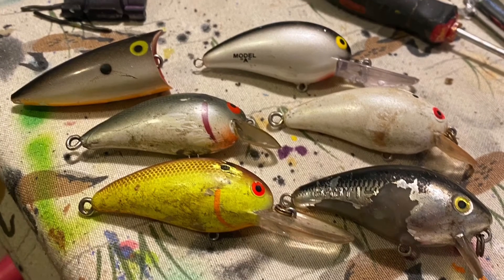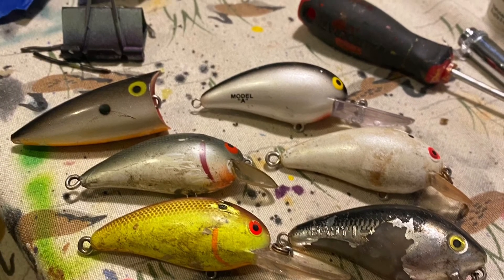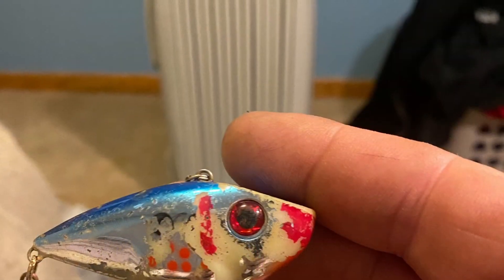A few people have brought me some lures and I have been staying busy with repainting those and fixing them up.